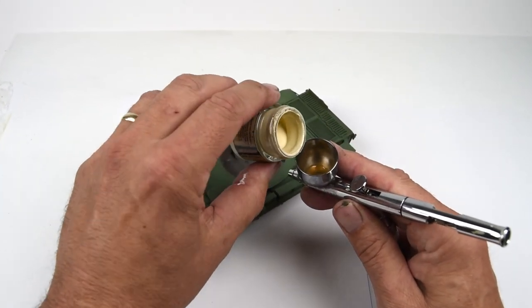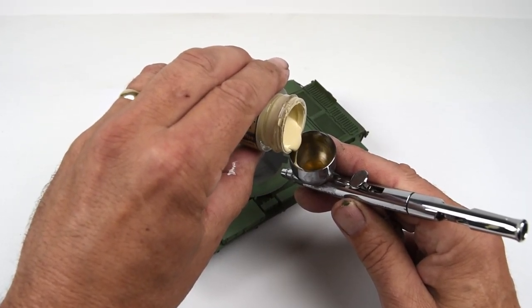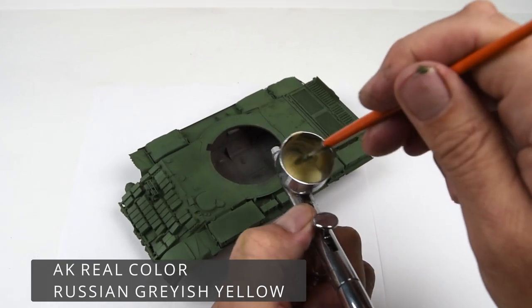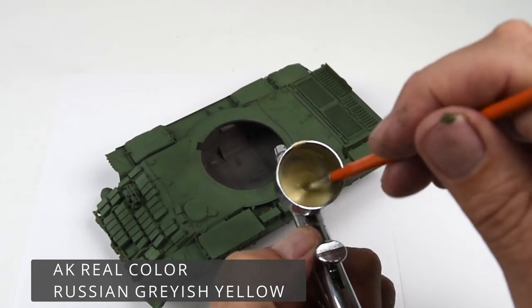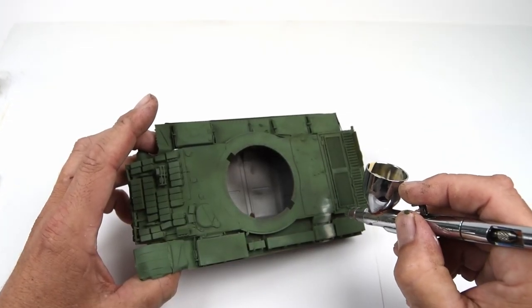For the first camo color — and once again I'm basically guessing at the colors here — some of the references look very pale, some look very yellowish for these light bands of camouflage. In terms of the exact color, well, I really don't get hung up with that. If it looks good, that's good enough for me.